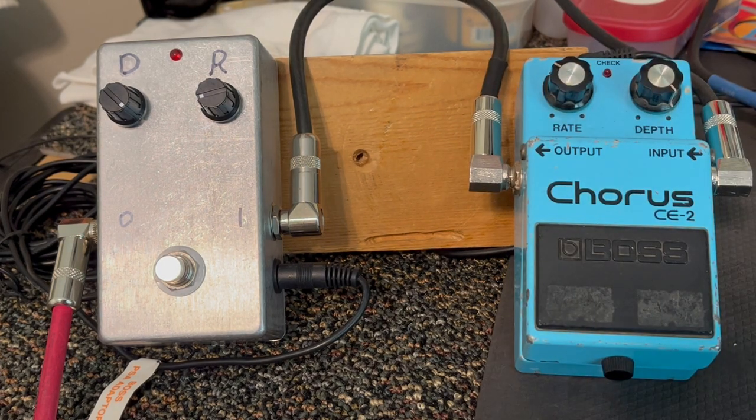So as you can see, they're very very close. I'll probably put the BYOC on my board and put the Boss to the side. I'll see you next time.